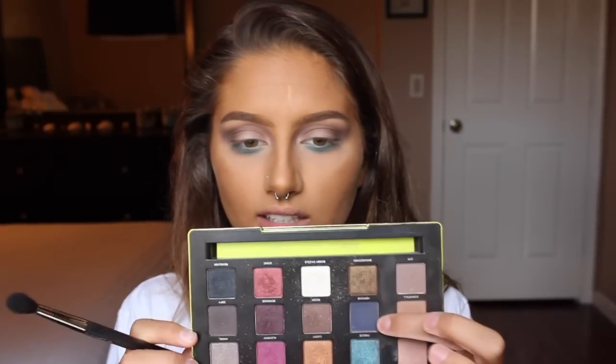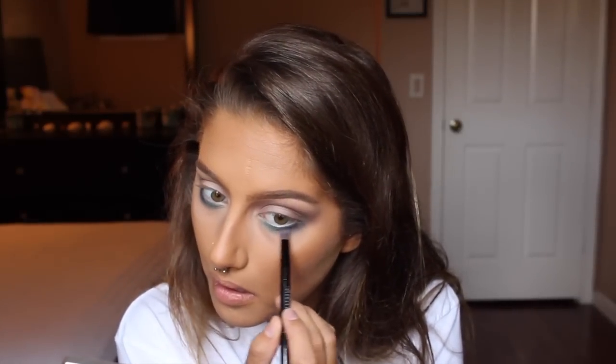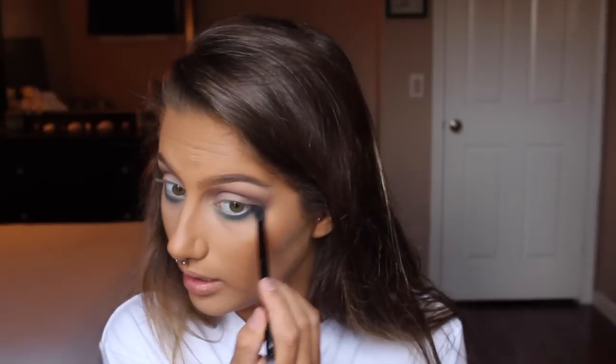Then I'm taking the shade Heroin from the Vice 3 palette — it's a dark blue. With a dense, smudgy brush I'm placing this on the outer corners of my lower lash line, and then using a fluffy brush to blend it out.